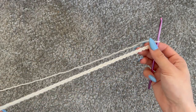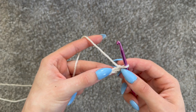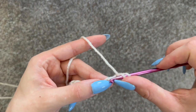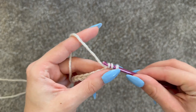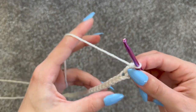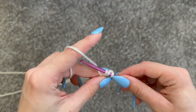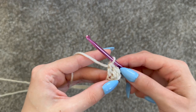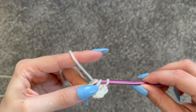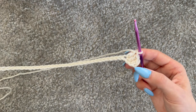I've got a chain of 40. This first row will be all double crochets. Start into the second chain from your hook — skip the first one and go into the second. To do a double crochet: yarn over, go into that stitch, pull up a loop so you have three on your hook, yarn over pull through two, yarn over pull through two. Repeat this till the end of your row. I have a chain of 40 and skipped the first one, so I'll have 39.